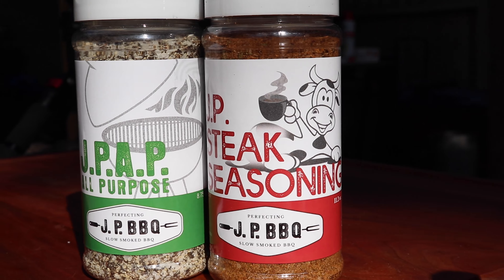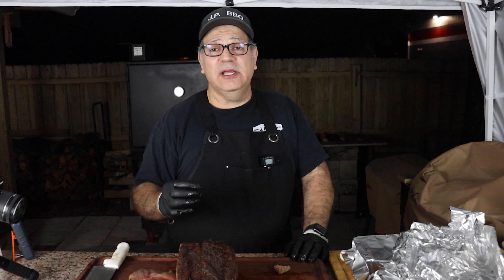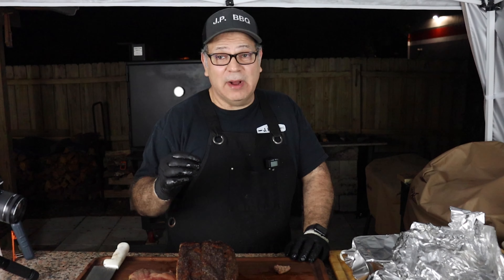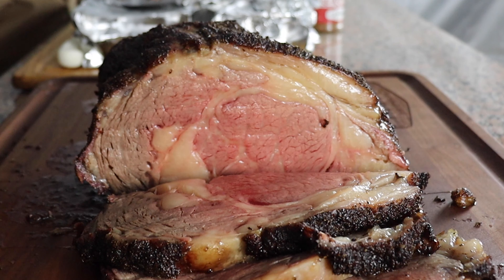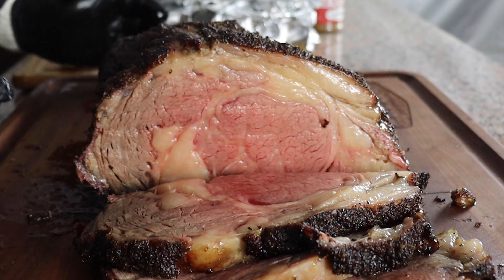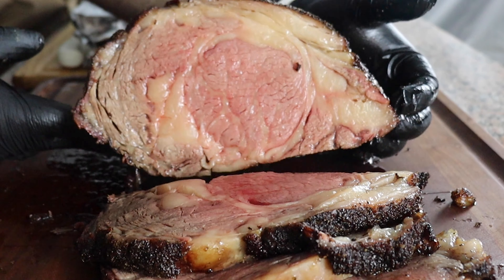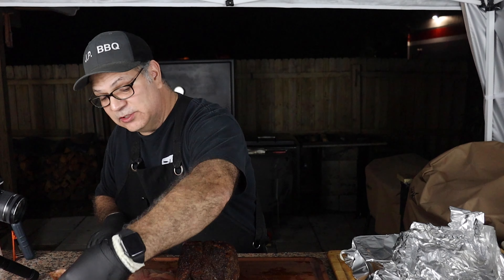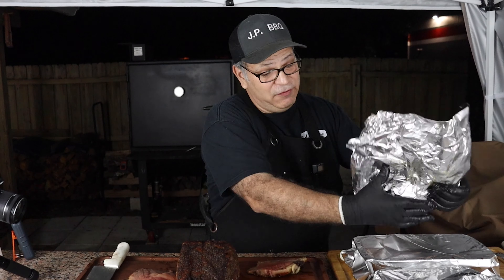This is absolutely the best bone-in ribeye that I've ever done. It is really, really good. I'm going to cover this back up because I got some people I got to feed and some more food I got to put together.